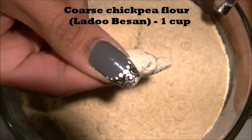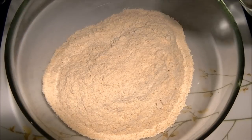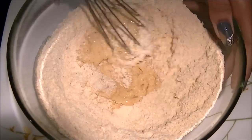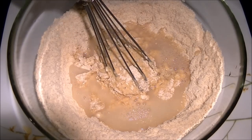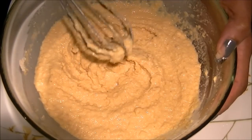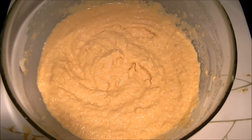For this I am using coarse chickpea flour, also called ladu besan. I'm using one cup of this flour and I'm going to mix it with just enough water to soak the flour — we're not going to make a full batter at this time, just enough to soak it.